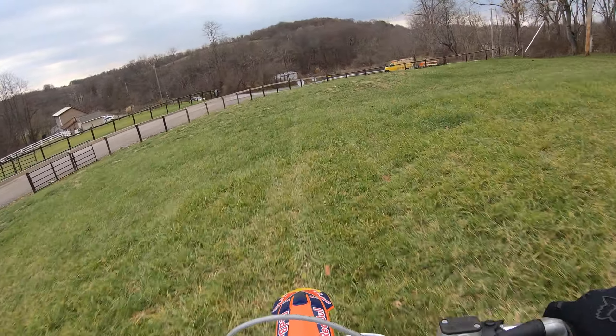I was kind of hoping this FMF pipe might give it a little more of that mid-range roll-on, but nah, it doesn't. It basically just seems to be all top end.